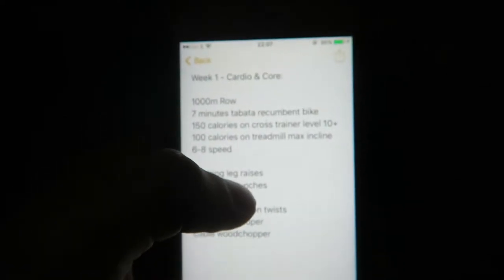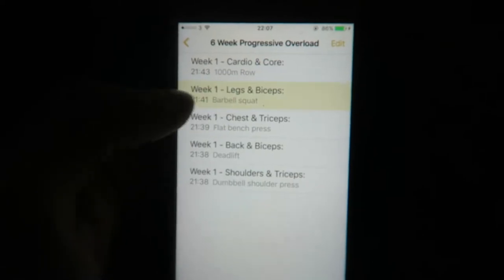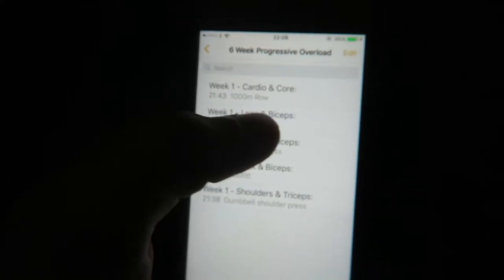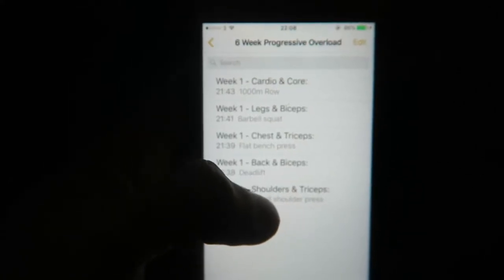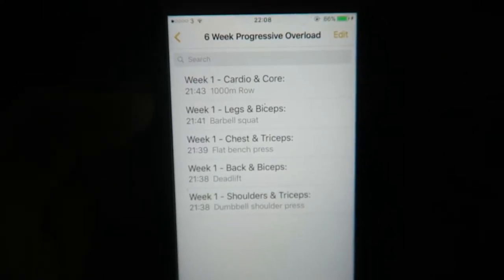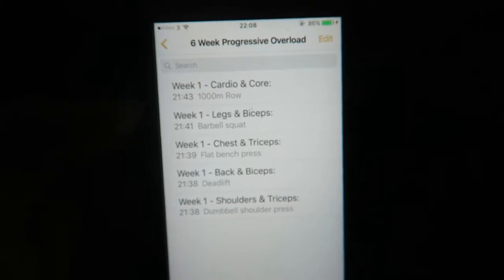For cardio and core, for example, you'd put the time you did the 1.5 meter row — say 7 minutes — Tabata recumbent bike, you put the calories burned. For legs and biceps, put what you got in the squat, what you got in the lunge. Very simple. That's week one, then copy it all, create week two, and make sure you beat the weight. Hope you enjoyed the training video — any questions, just ask, and if you want to follow the plan I'll email it to you.